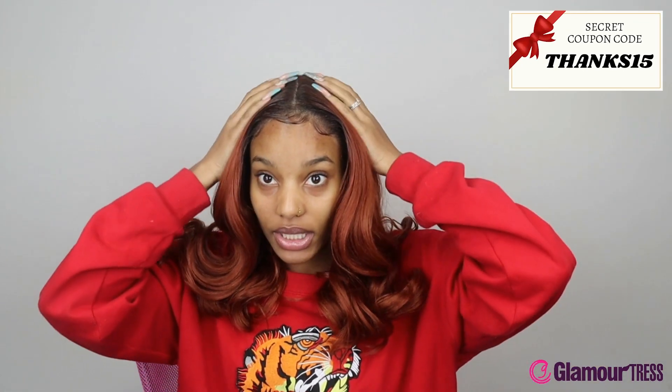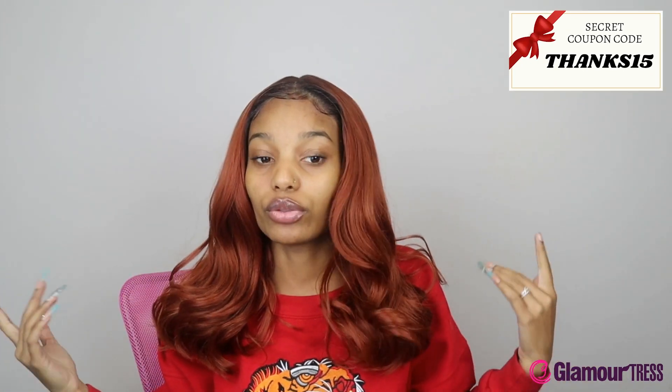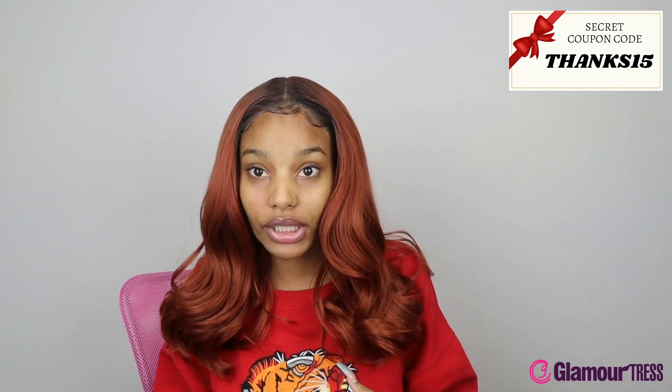You could most definitely wear this wig in public — pull it off as a nice brunch look, going to the movies, something cute, classy, and casual. This is probably one of my favorite wigs from their melted hairline line because it's very beginner friendly. I didn't have to do much to blend it, didn't have to use a lot of foam, it was easy to comb through, even, and constructed nicely.